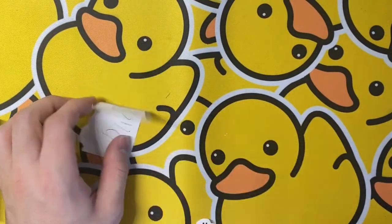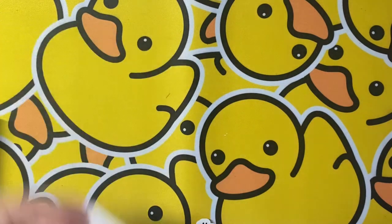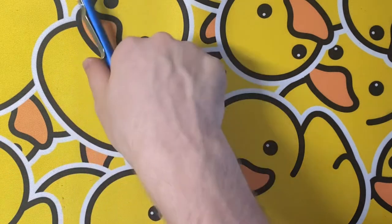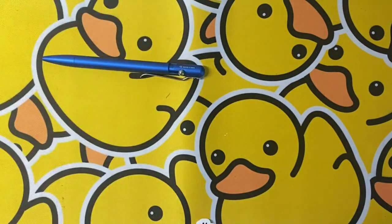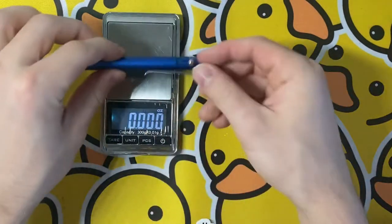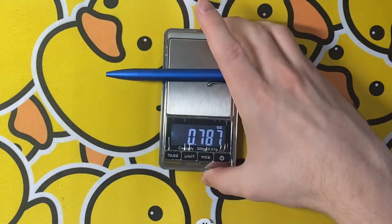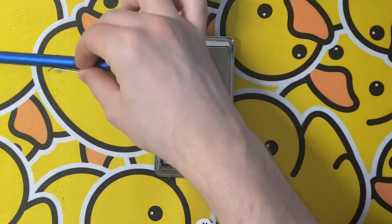There we go — got a nice mark on here now, so you can see what it looks like. It writes very well in my opinion. Let's go over some weights really quick and then we'll do some size comparisons as well as measurements.